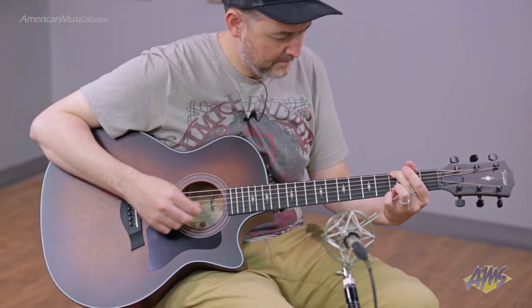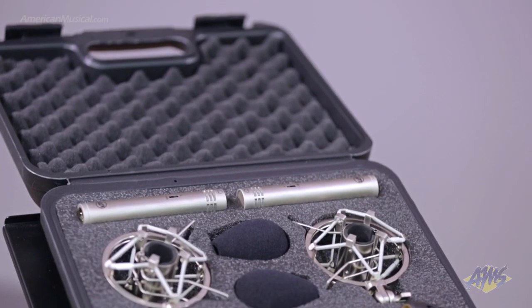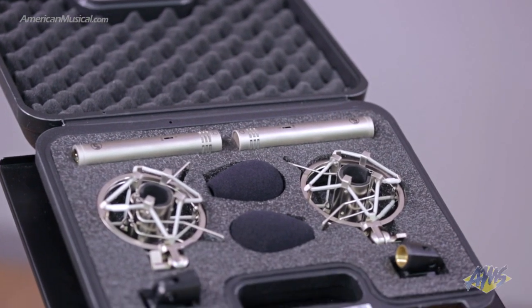Each WA84 comes with a cardioid capsule, shock mount, mic clip and windscreen, and is presented in a molded plastic carrying case.